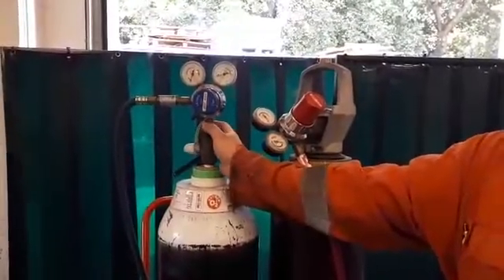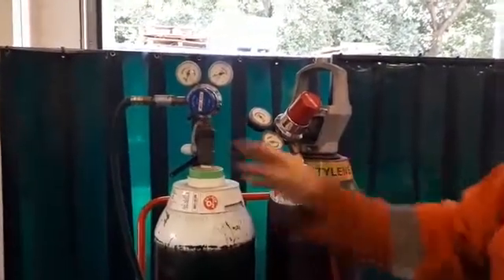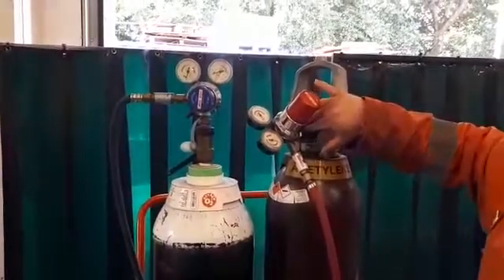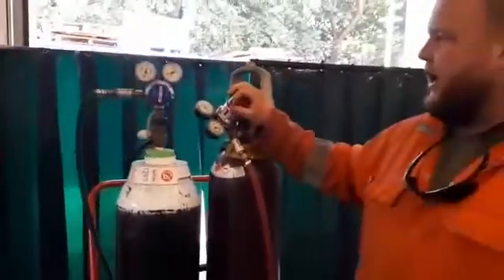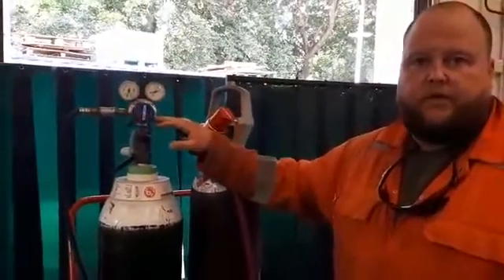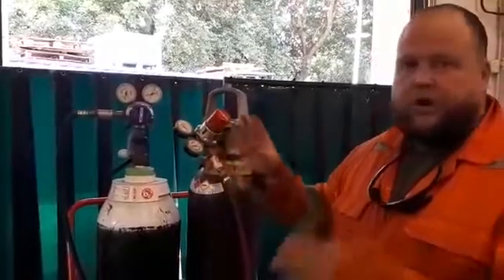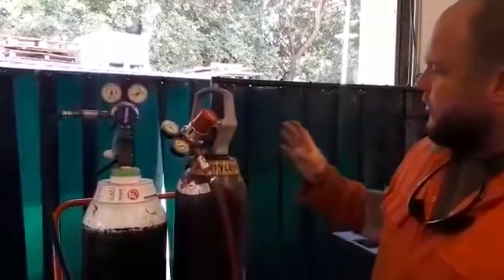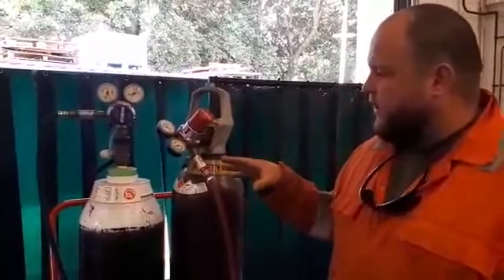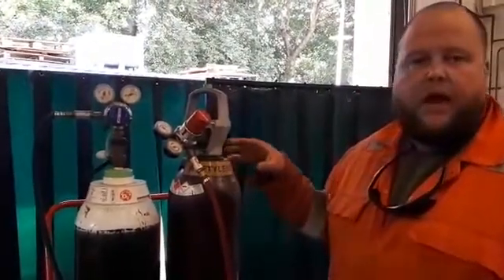One thing you can't see where they're already set up is that the oxygen has a right-hand thread and the acetylene has a left-hand thread, which basically means you cannot physically fit an acetylene regulator onto an oxygen cylinder or vice versa — the equipment is not interchangeable. What we're going to do today is go through the equipment and I'll do a safe setup, shutdown, and leak detection test.